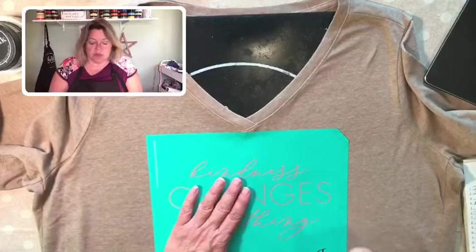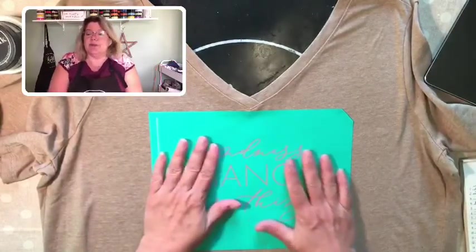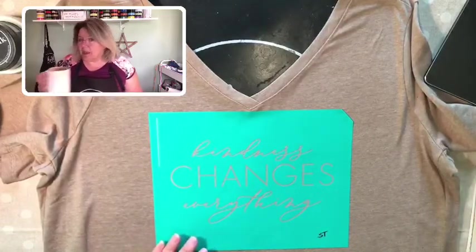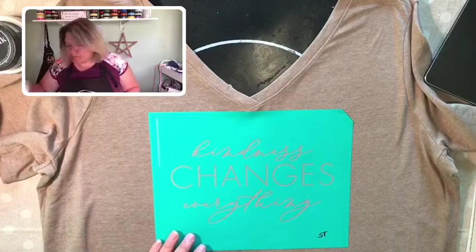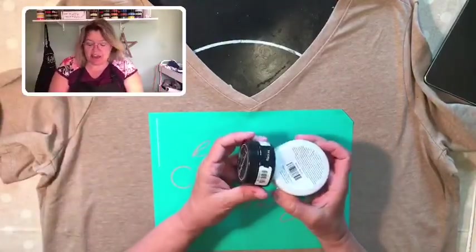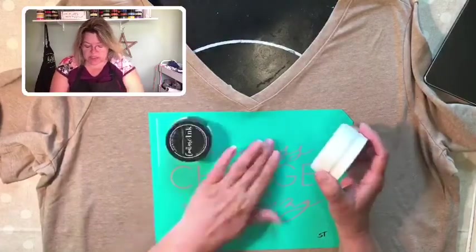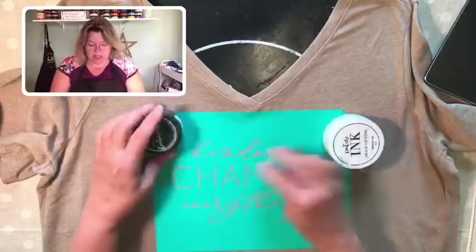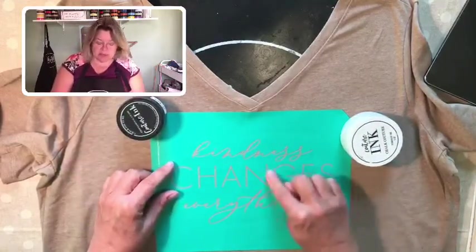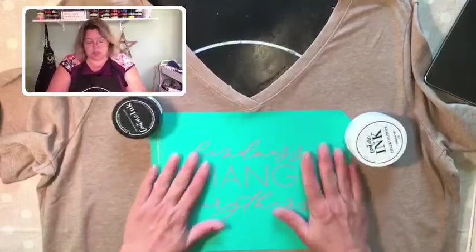Where you can see the t-shirt coming through is actually a silk screen, and that is what gives us so much detail on our pieces. If you're enjoying what you're seeing, please hit the share button — I say 'sprinkle my video' so your friends and family can see what we're up to and how fun and easy this is. The colors I'm going to use today are black and white — I think that's kind of appropriate right now. My plan is to do 'Kindness' in white, 'Everything' in black, and then do an ombré blend right through the center of 'Changes.'